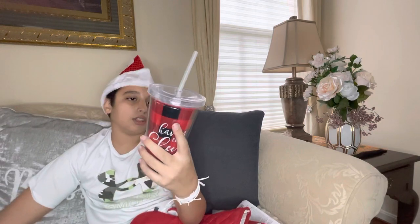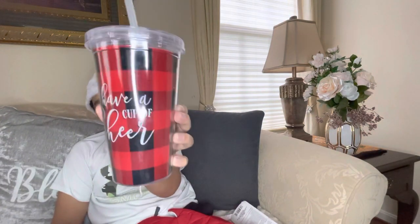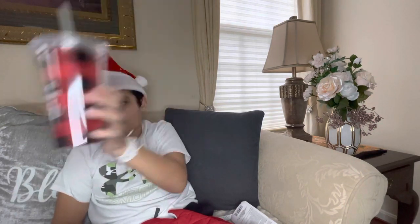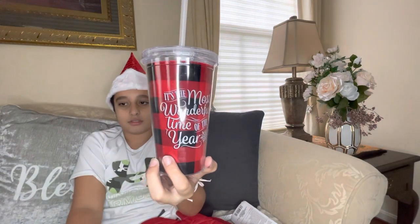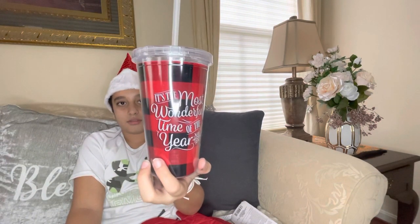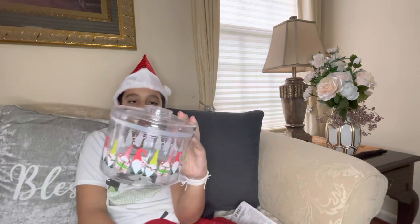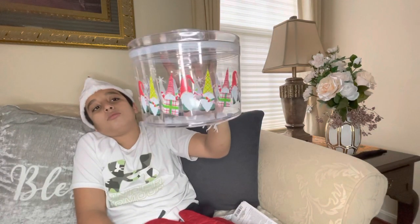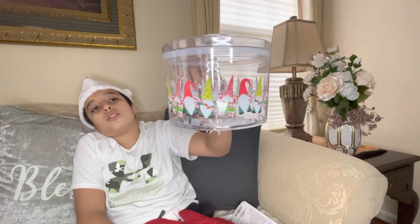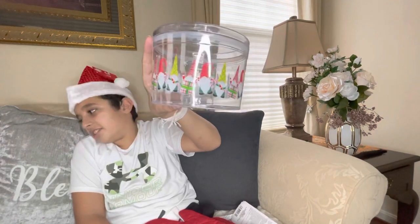We have some cups — this one says 'Have a Cup of Cheer' and this one says 'It's the Most Wonderful Time of the Year.' We also have a container covered in gnomes — a gnome here, a gnome there, a gnome holding a candy cane, a gnome inside a present. There's a lot of gnomes!